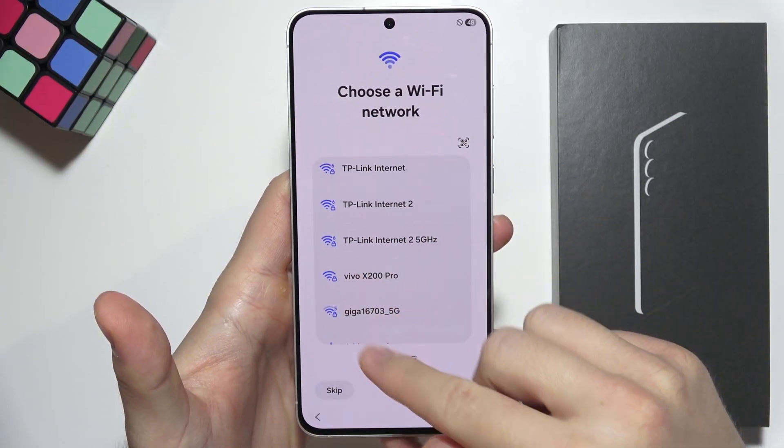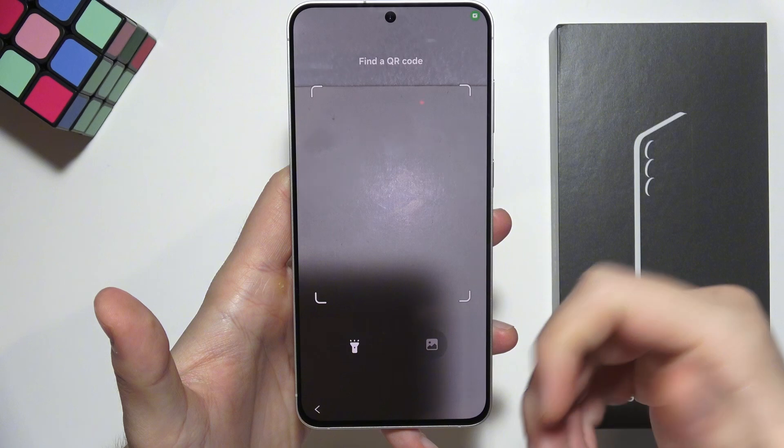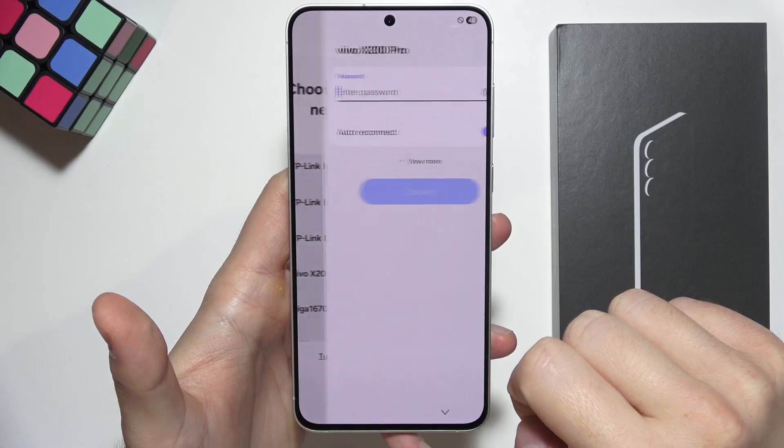We can connect by selecting a Wi-Fi network, but we can also click here to scan a QR code to connect a little bit faster. In my case, I'm going to go with the Wi-Fi network.